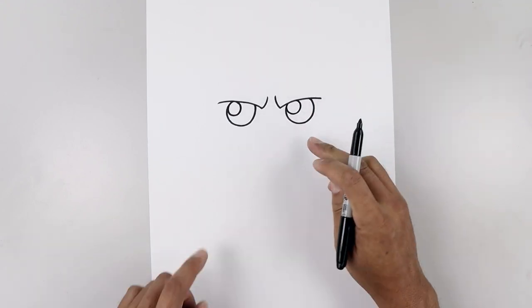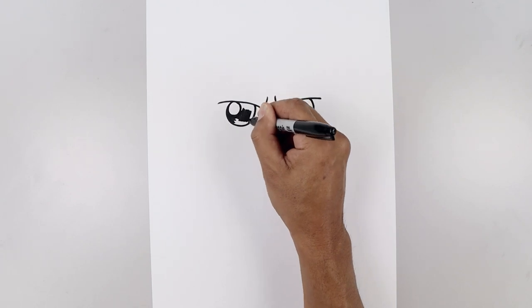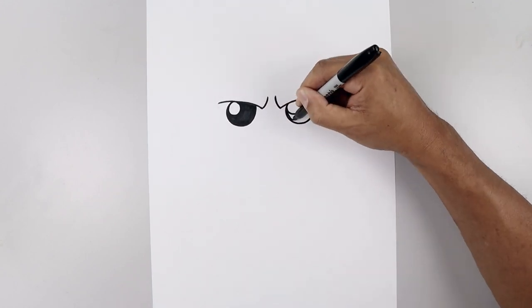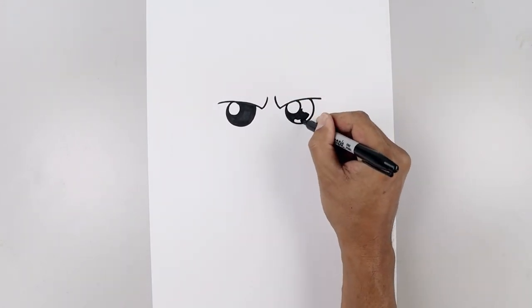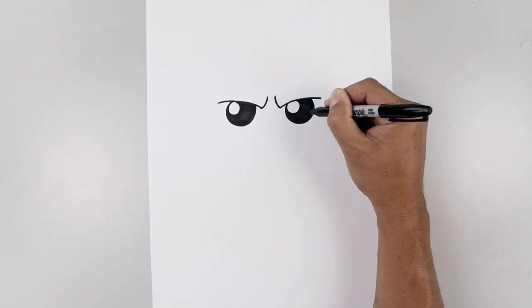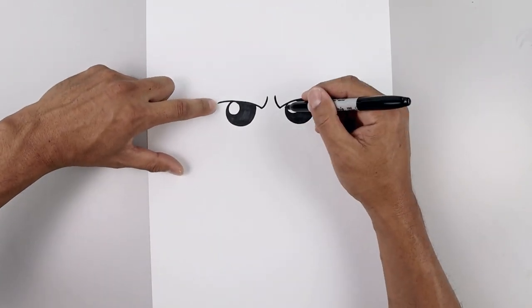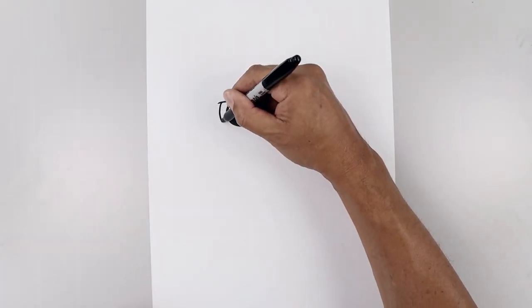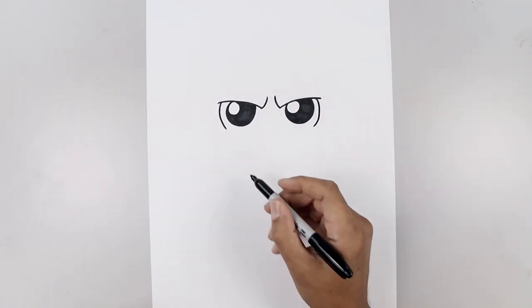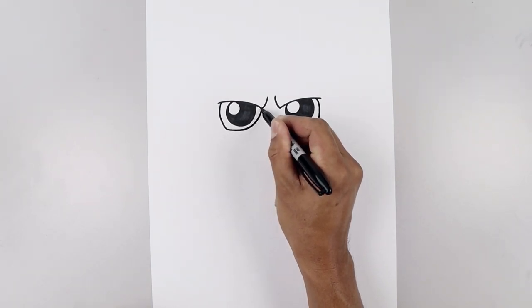Do the same thing on the right and then we'll fill the inside of the eyes in black. Let's draw the inside edge of the mask around the eyes. On the left side we'll step in, grip out, down and then in. And then from the bottom we come in and just bend that up towards the inside corner of the brow.